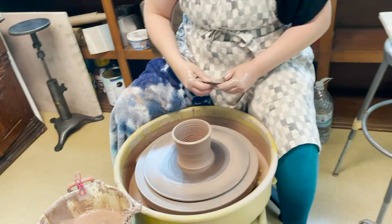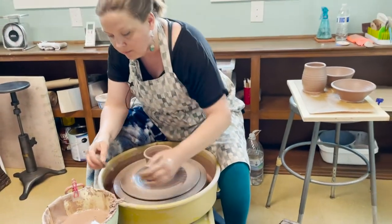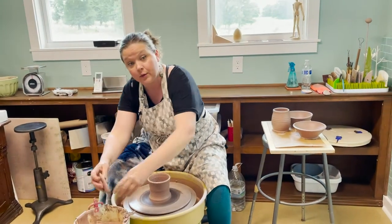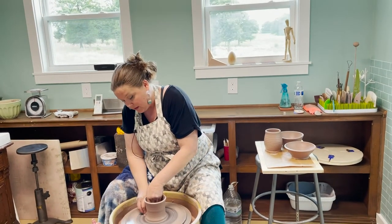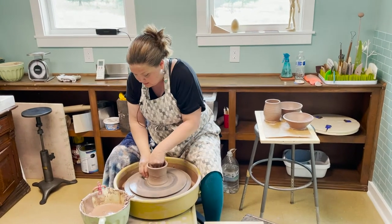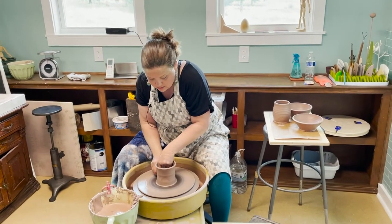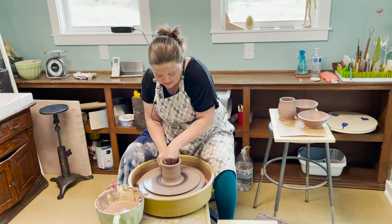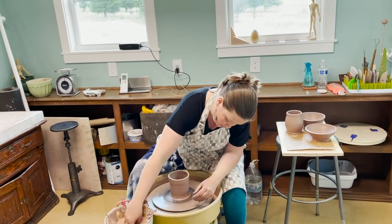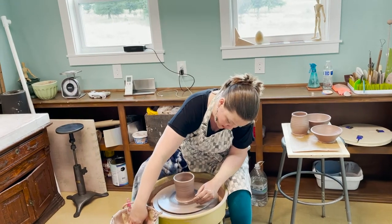Depending on how thick you want the walls of your mug — I usually try to go for kind of thin so that it's not as heavy when filled with liquid — you can pull your walls up a few times, and the last time you pull them up is when you determine your shape, which we are just going with straight up.